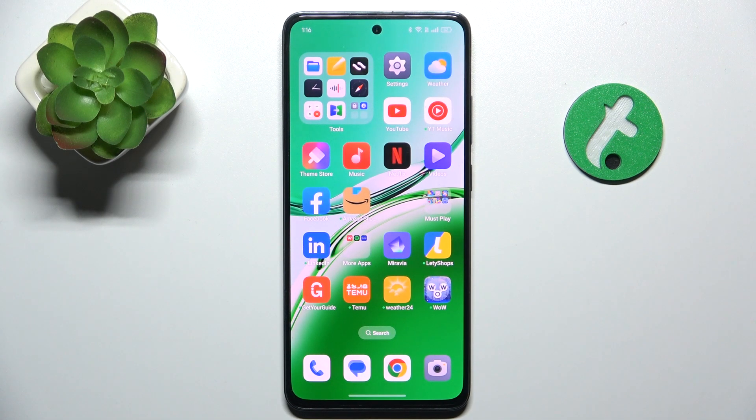Hello! In this video, I'm gonna show you how to scan a QR code with Oppo Reno 12 FS.